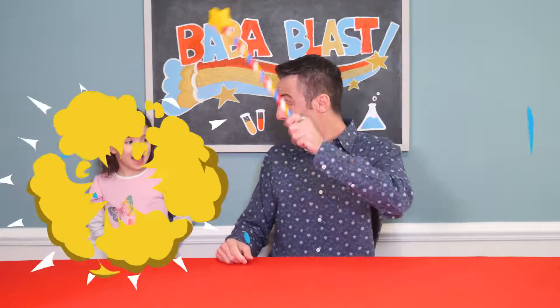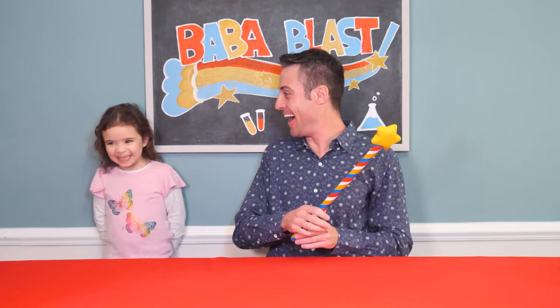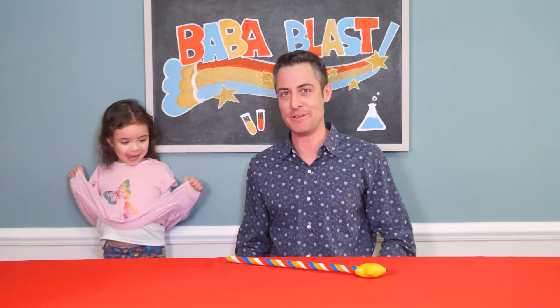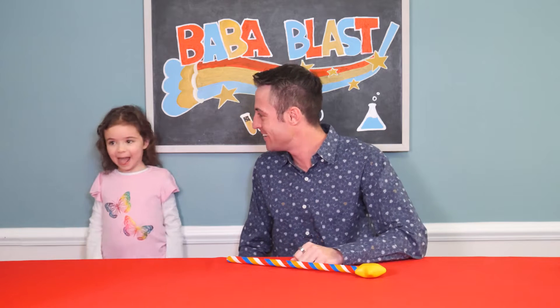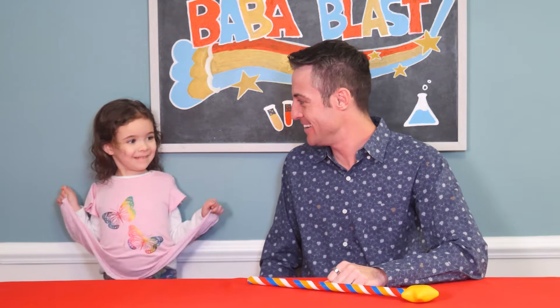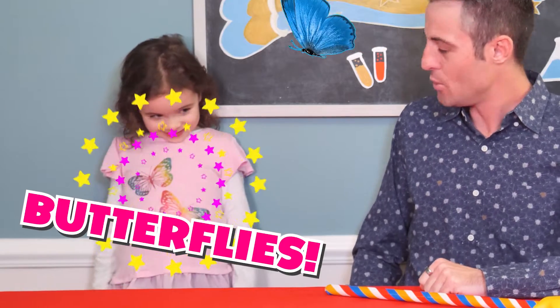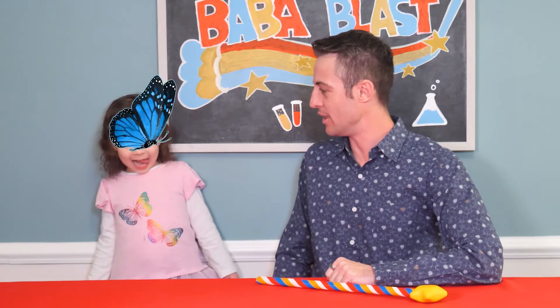Now, of course, I can't do science experiments all by myself. That means I need to take my Baba Blaster and bring in my special helper. Hi! Maggie, thanks for coming to do some science experiments with me and my friends today. Are you excited? Yeah. What's on your shirt? Butterflies. Oh, butterflies. I love butterflies.